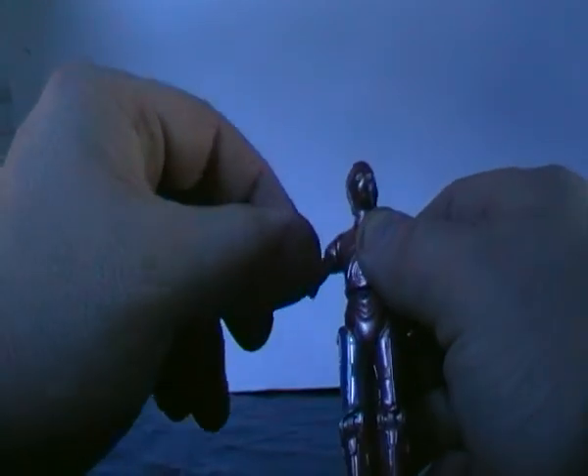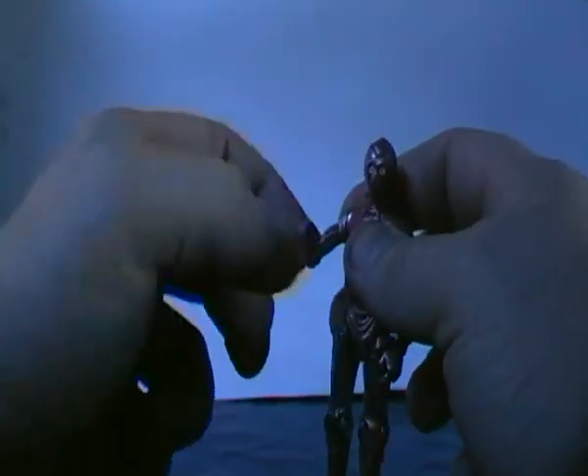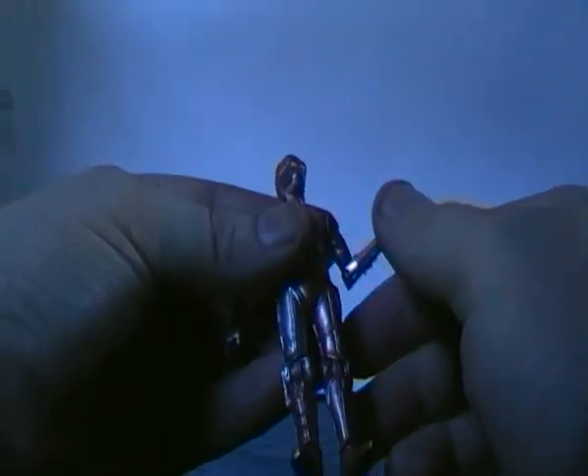The arms can swivel around. There's a single elbow joint and the elbows can swivel as well. There's also a wrist swivel, so you've got elbow joints for both sides.